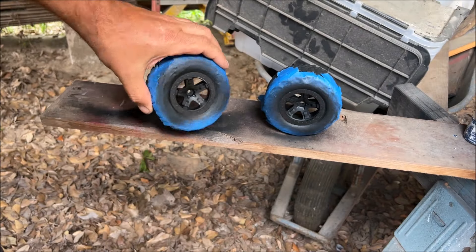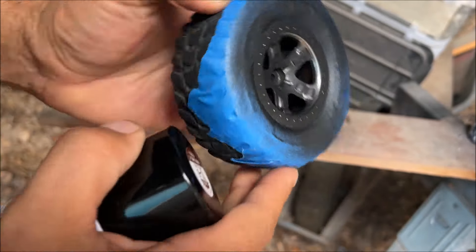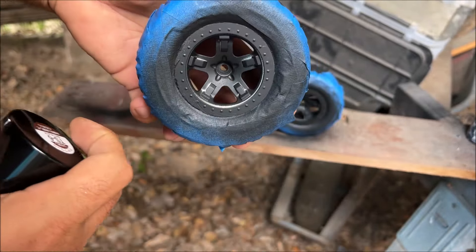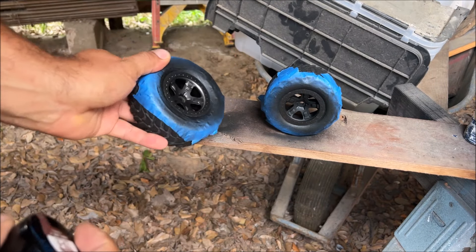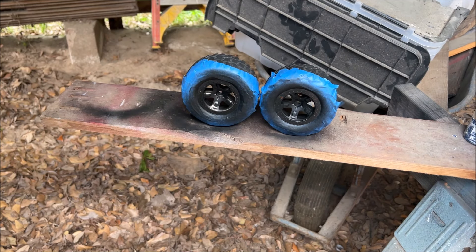We're getting ready to put that third coat on. Look up to the light at all angles to see how we're doing. We actually need to flip the wheel if we're painting it this way, or lay it down on the table, walk around it, and then put the third and fourth coats on like this.